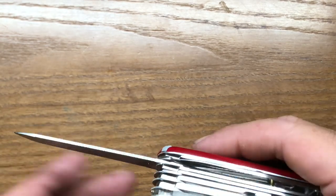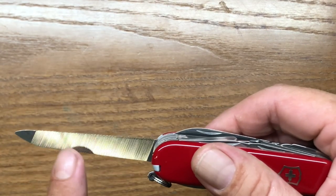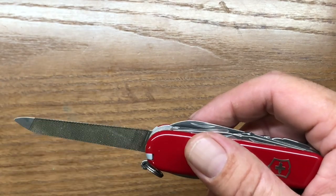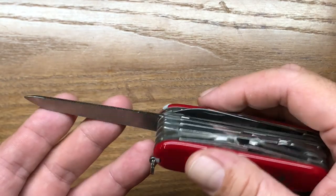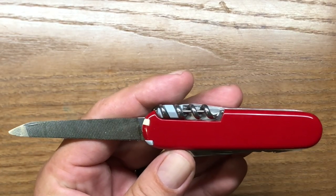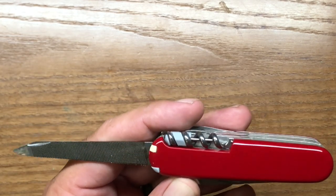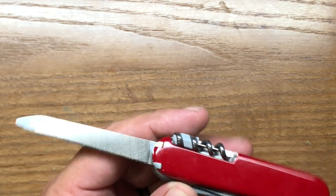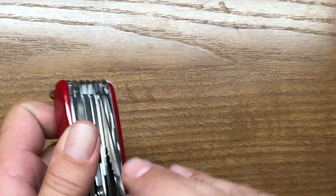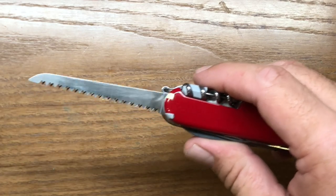That is pretty good actually. On the backside they have the cross cut file, and Victorinox files are really, really well made — they do a great job with them. On the other side, the finer file is what they call the fingernail file — it's a single cut file. They're all pretty good, they really are. The next tool over is going to be the saw, and saws on Victorinox knives are really, really good.